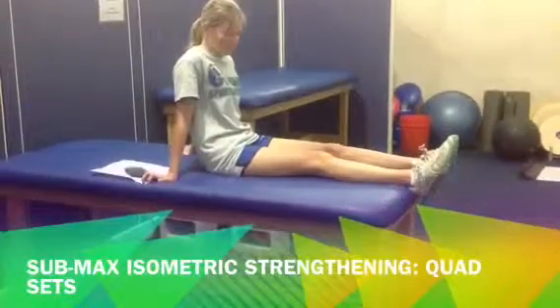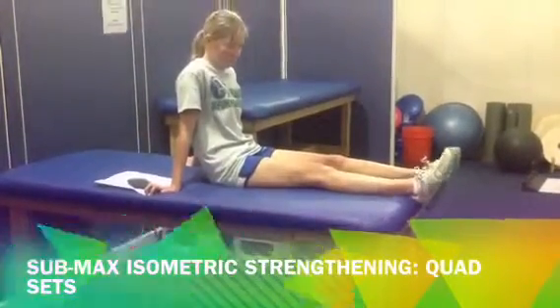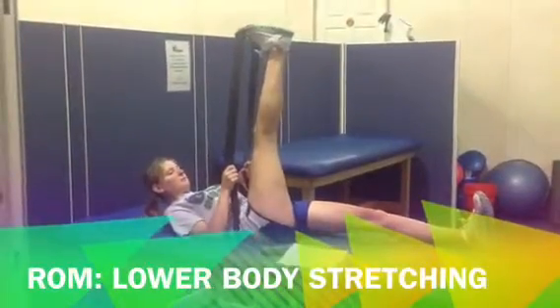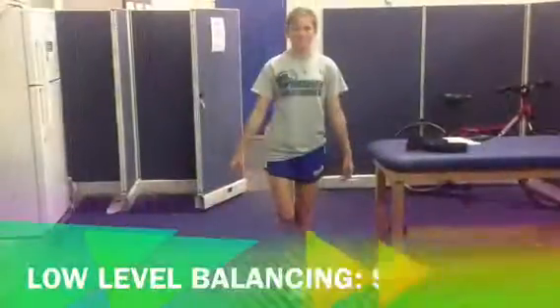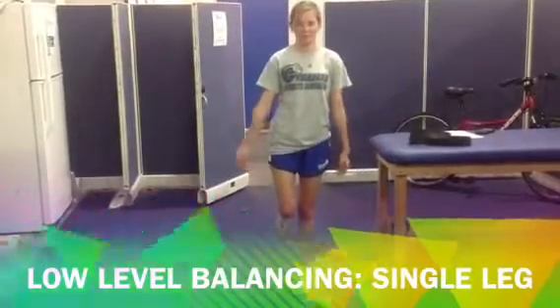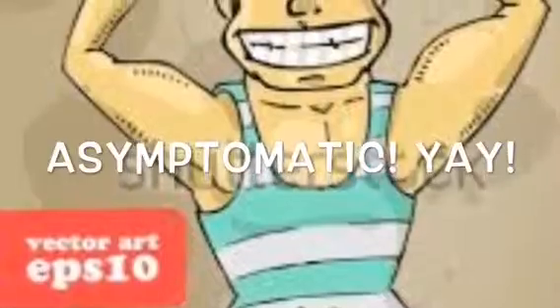Stage 1 exercises also include submaximal strengthening such as quad sets, hamstring sets, resistive band rowing, straight leg raises, and resistive band ankle strengthening. Range of motion exercises include lower body stretching, cervical range of motion, and shoulder stretching. Low level balance activities such as Romberg exercises and single leg balancing are also included. If the athlete remains asymptomatic, they can move on to Stage 2.